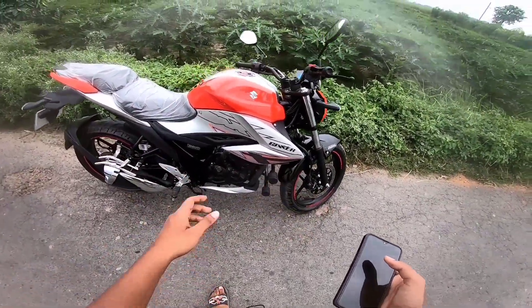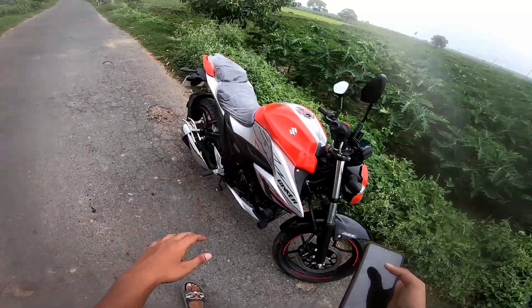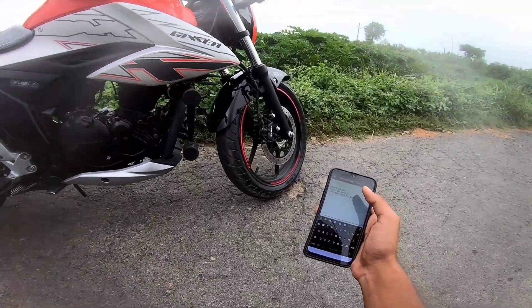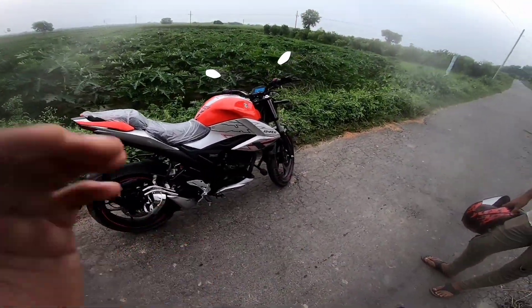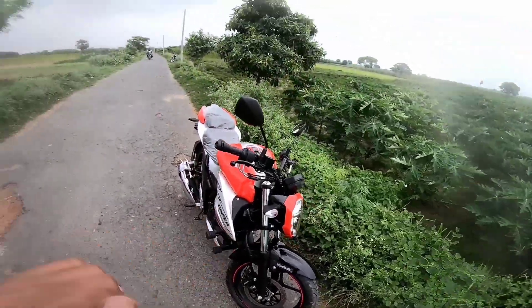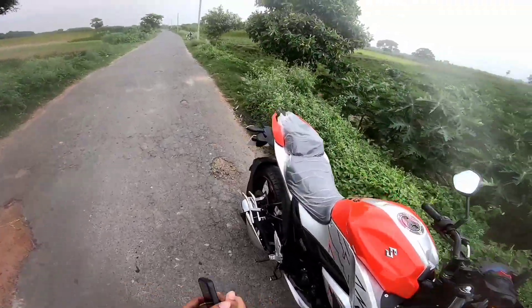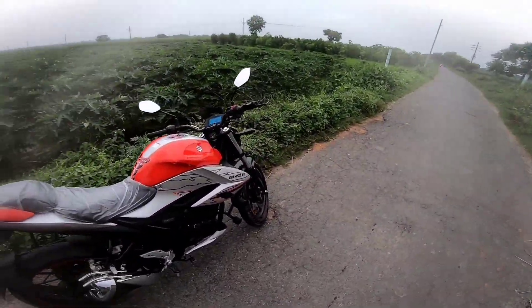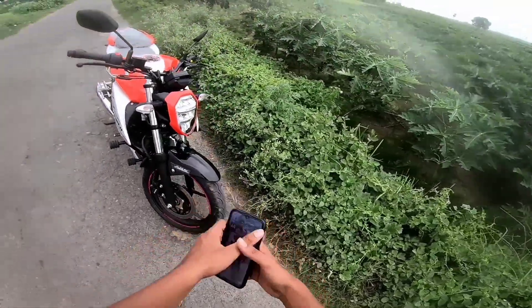This is the price of ABS with FI engine. The price of ABS is $3,955, and the price of non-ABS is also $3,955. This is the price of ABS.